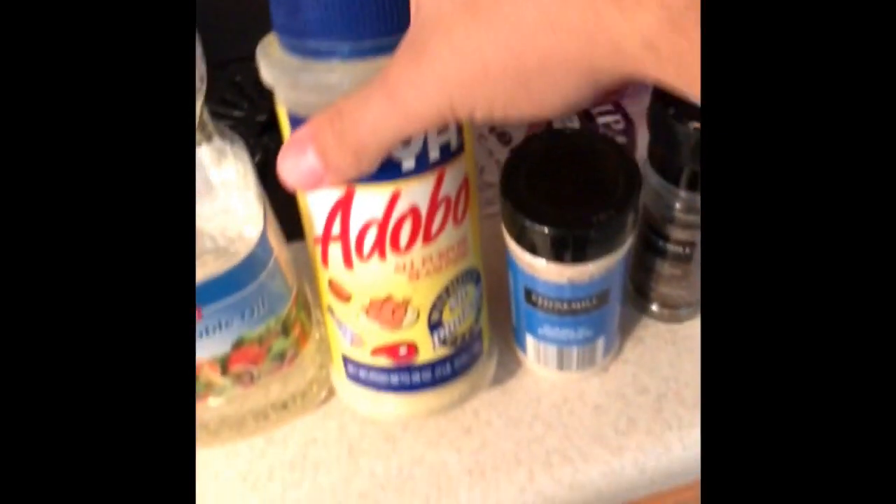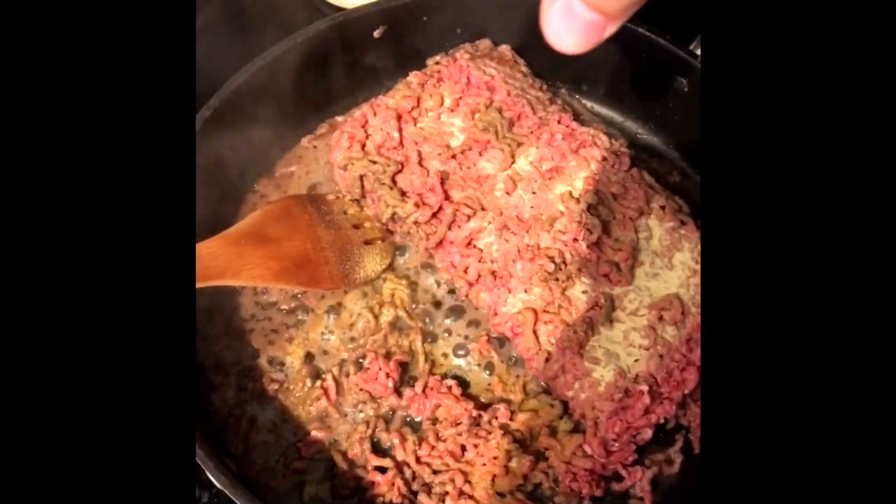I have some adobo, some garlic powder, some black pepper - whole black pepper, which I'm not going to use - but I have a ground black pepper somewhere around here, and if not I have a grinder I can use. Here it is - whole black pepper, ground. This works as my salt so I'm not going to use too much salt; this is what I use for most things. So I want to use some adobo - I just put a nice layer of it on the meat on both sides.